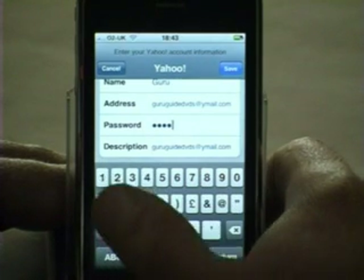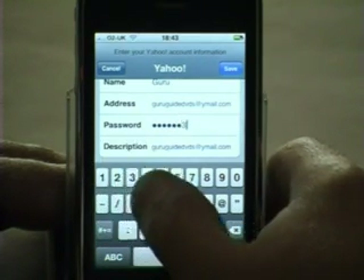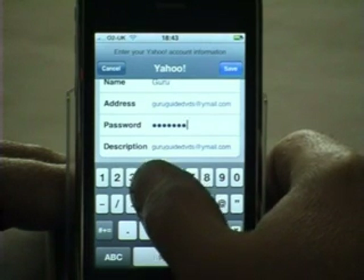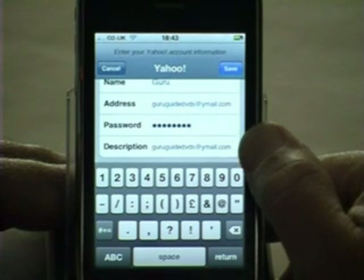Notice as you enter the password that it briefly displays the letter or number that you've actually typed, and then for security reasons quickly covers it with a blue blob. Notice also that it's defaulted the description for the account to be the same as the email account.